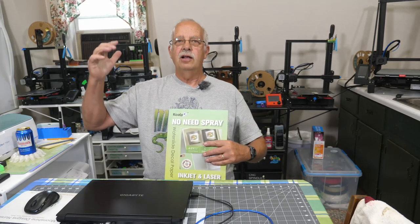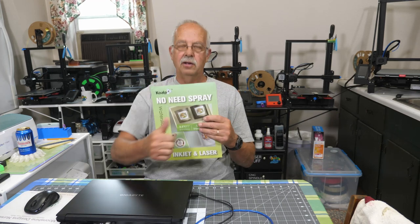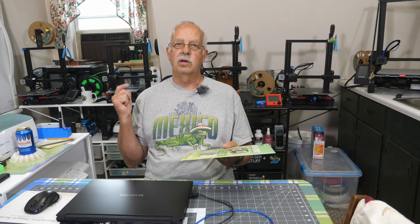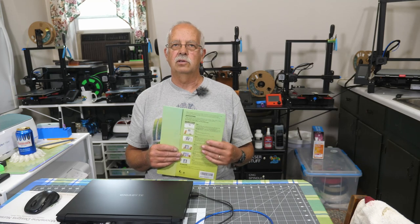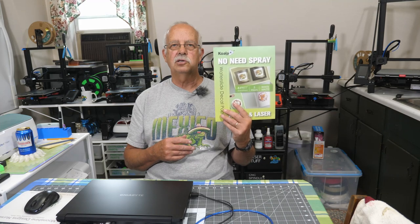While those are cooking, let me talk a little bit about this water slide decal paper with no-need spray. Typically when you use water slide paper, you need to spray it afterwards with some type of coating to protect the ink or toner, depending on whether you use inkjet or laser. I'm doing this with both just to demonstrate any difference. The printer I used for the inkjet was a high-end Canon 8300 photo printer, and the color laser printer is a somewhat higher-end Brother. Koala provided this to me to test and demonstrate.